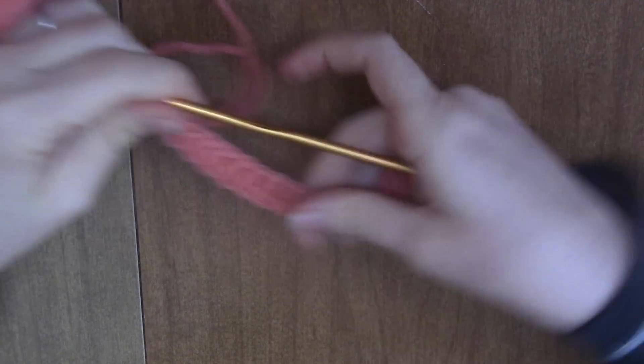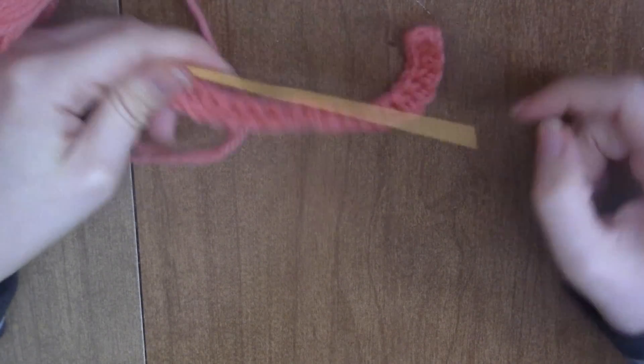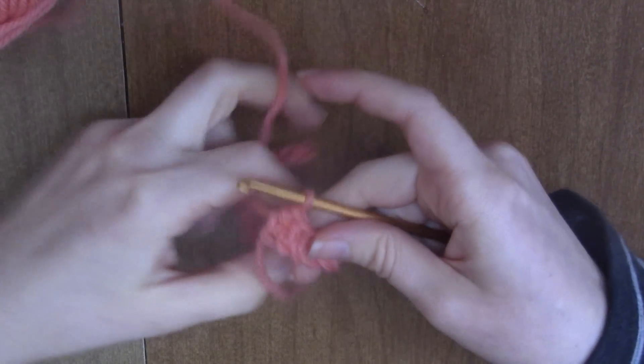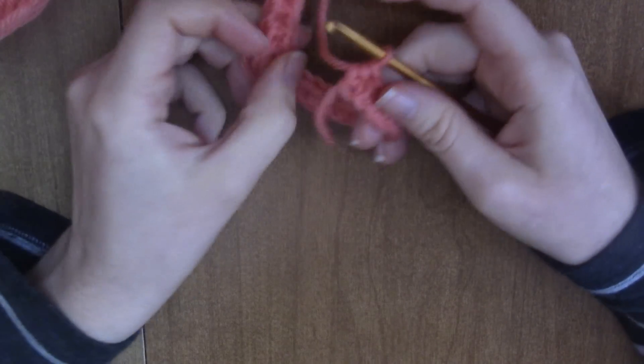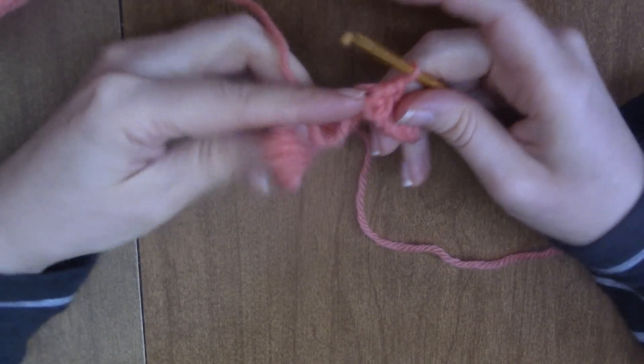Here I have my 20 half double crochets. The first way I'm going to show you how to half double crochet into the back loop — or the half double crochet rib stitch — is in the round.